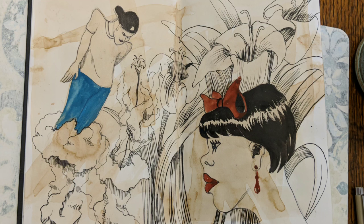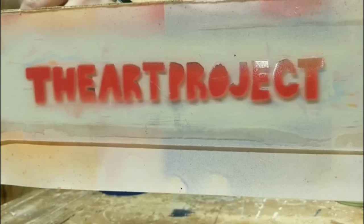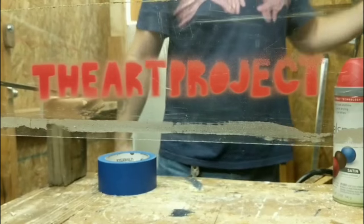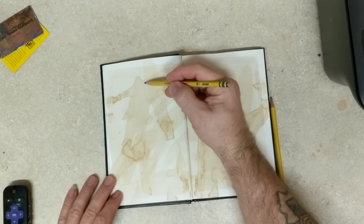What in Bob Ross's afro is this? Welcome to the art project. If you enjoy this video please give me a thumbs up; if you're new here please subscribe. I threw a bunch of coffee on a couple pages in my sketchbook.